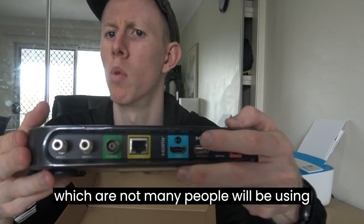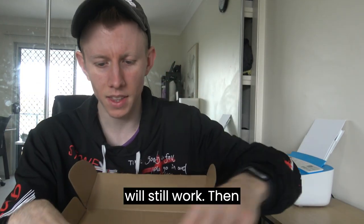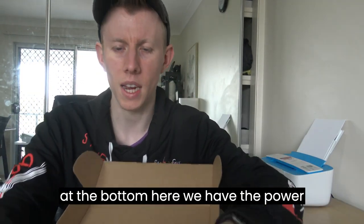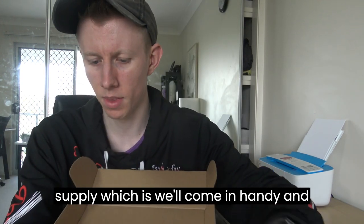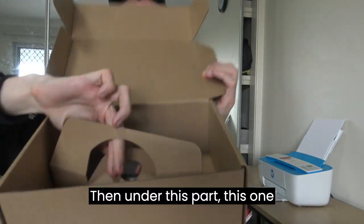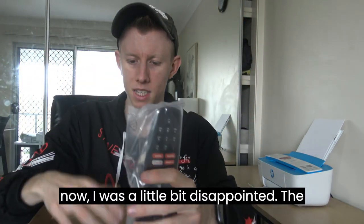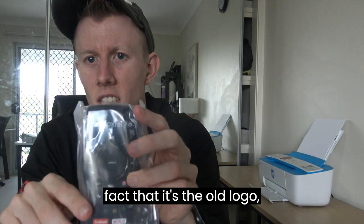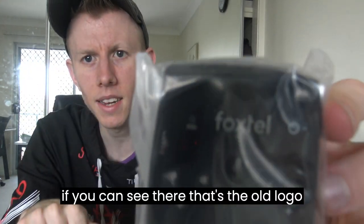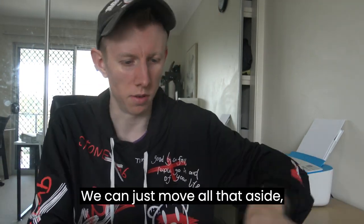Not many people will be using the satellite port these days, but it will still work. Then at the bottom here we have the power supply, which will come in handy. And you get a 4K HDMI cable. Then under this part there's one last thing, which is the remote. I was a little bit disappointed — it has the old Foxtel logo on it. And that's everything in that part of the box.